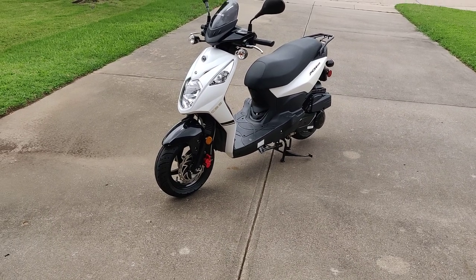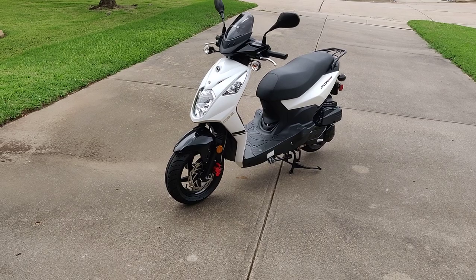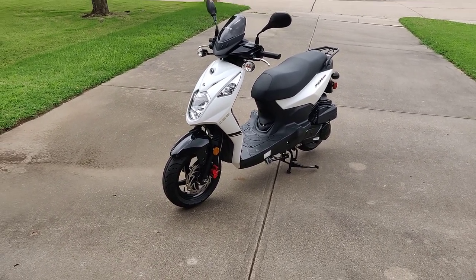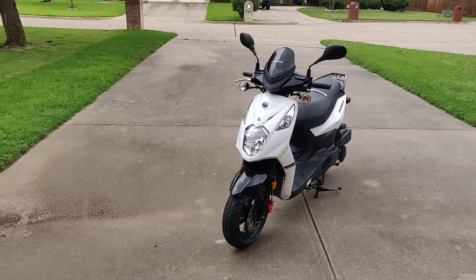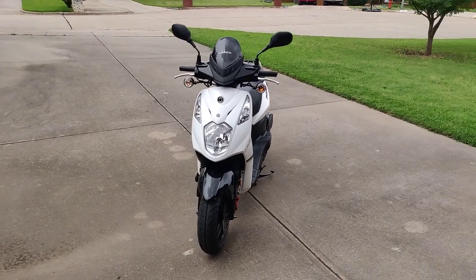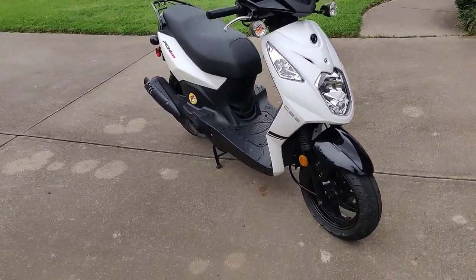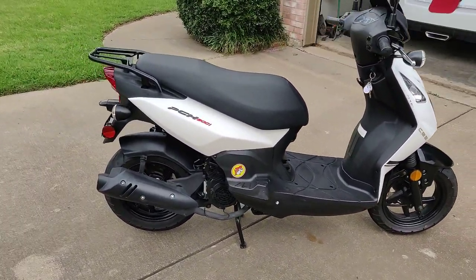This scooter is perfect for a downtown environment where you have limited parking space — you can park it anywhere. It's also perfect if you're a college student on a campus. You could take it anywhere, get to your classes on time, and carry whatever you need with you.